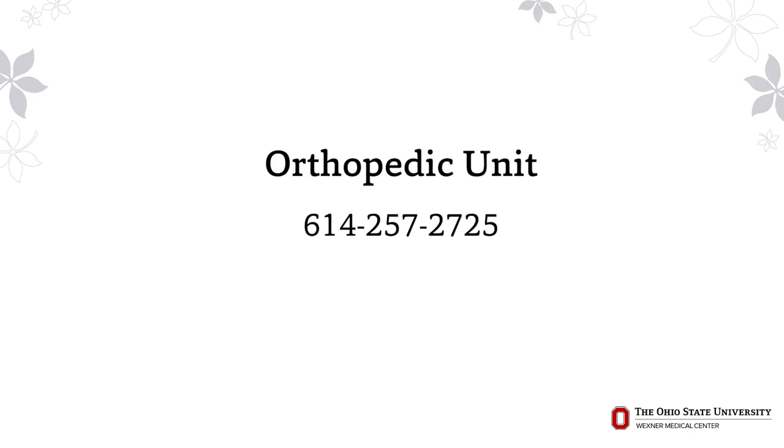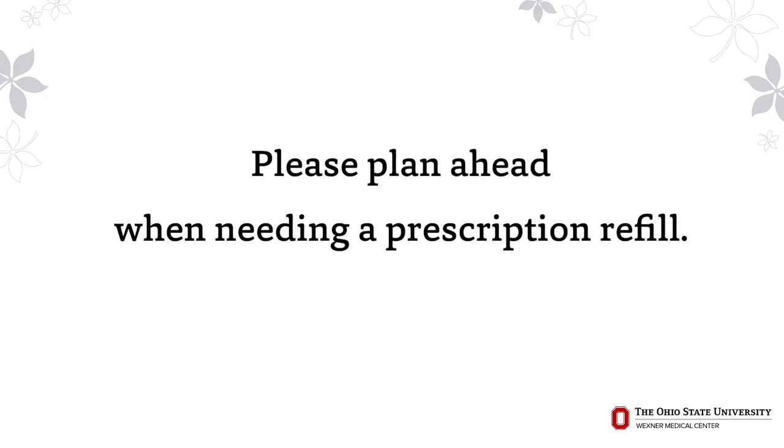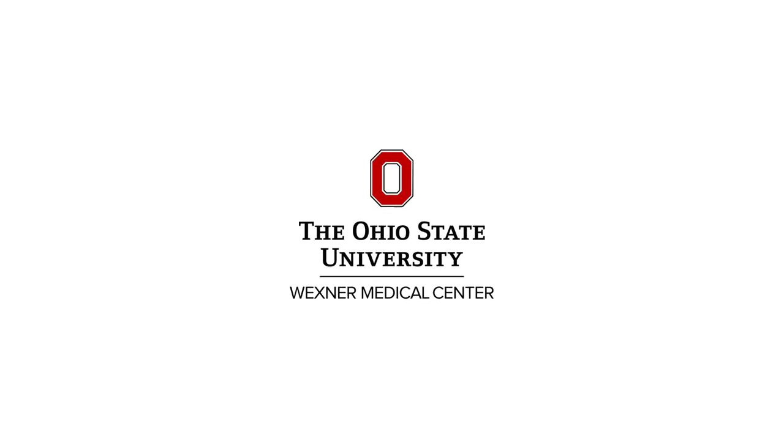After your total joint surgery, you may call the orthopedic unit if you have additional questions at 614-257-2725. Please call your physician's office for questions about medication or if you need refills, and give them ample time when you need a refill. Thank you for viewing this video — the better prepared you are for your joint replacement, the easier recovery will be.